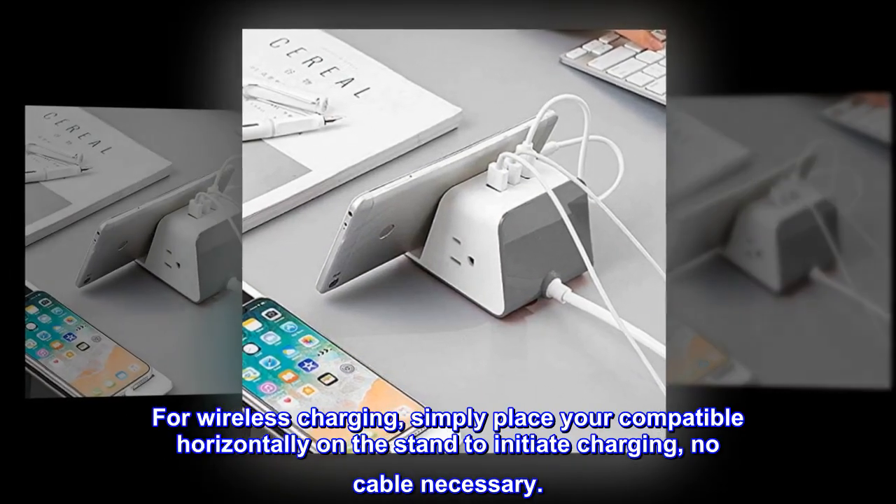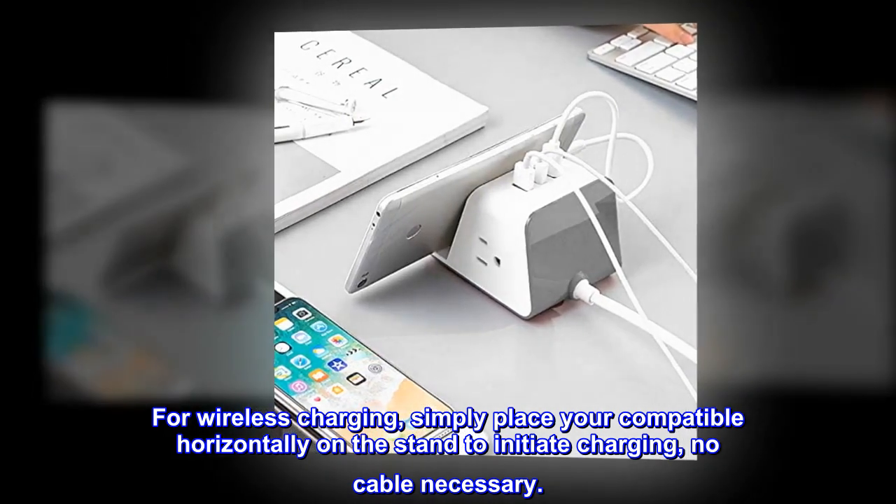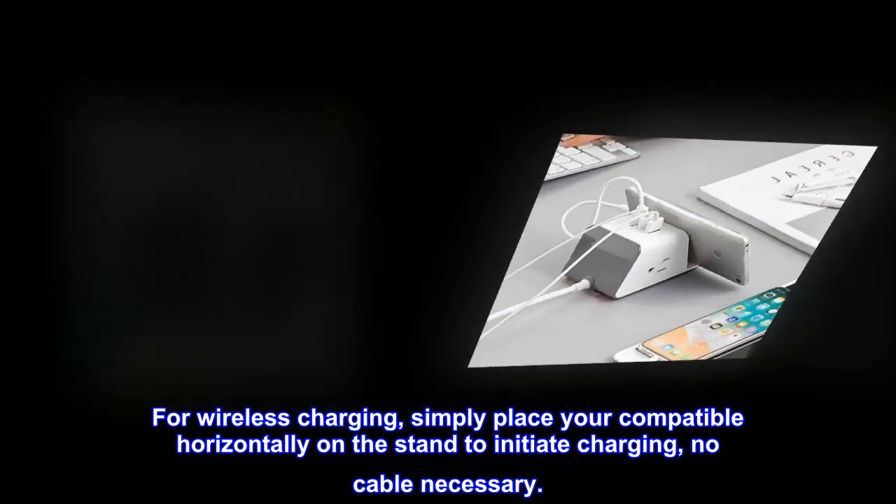For wireless charging, simply place your compatible device horizontally on the stand to initiate charging — no cable necessary.